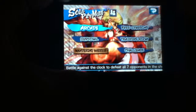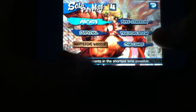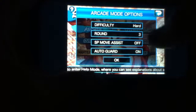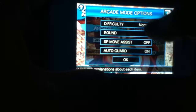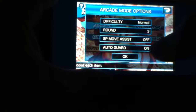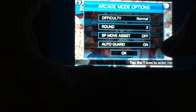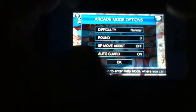So let's jump into the solo play. You have your arcade, survival, free sparring, training room, and your challenge. For now, we're just going to jump into the arcade room. You can set your difficulty by just tapping on it — beginner, normal. I've played this a couple of times, so I'm going to put that on normal. You can choose how many rounds you want, SP move assistance, and your auto guard. Auto guard is pretty good to have on because if you're not tapping anything when the other opponent hits you, it kind of automatically blocks it, which is nice.